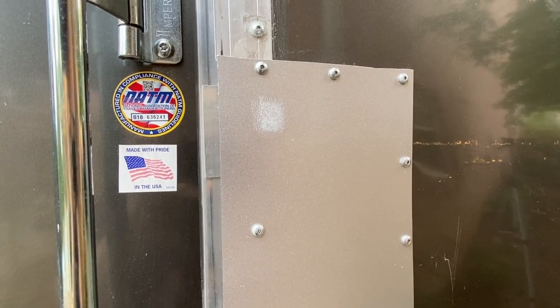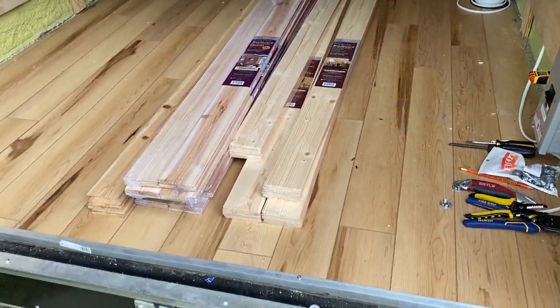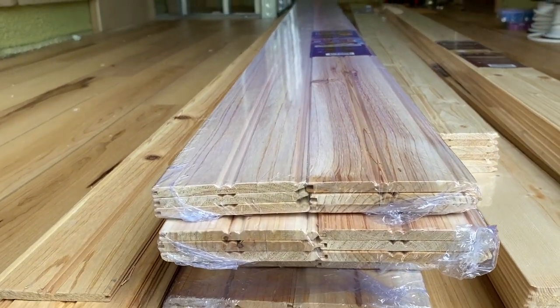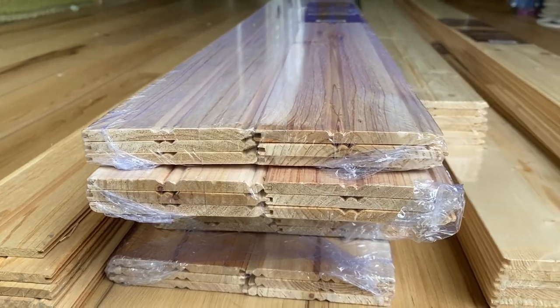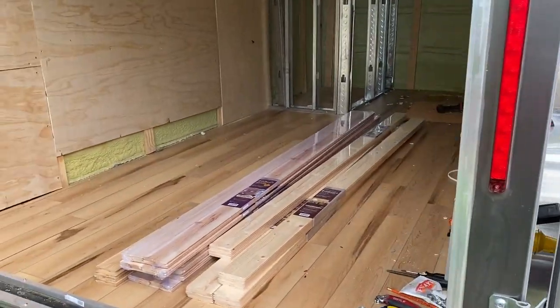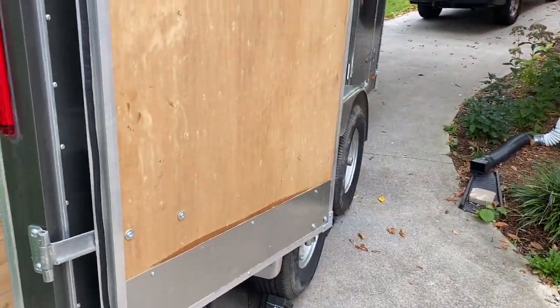The next project is putting some paneling on these doors. I bought this thin paneling — I got it at Lowe's. It's about a quarter inch thick, whereas normal tongue and groove is about an inch thick, so it should be pretty light. It was a little pricey, but the price of lumber is expensive right now. We are going to put this on the door.